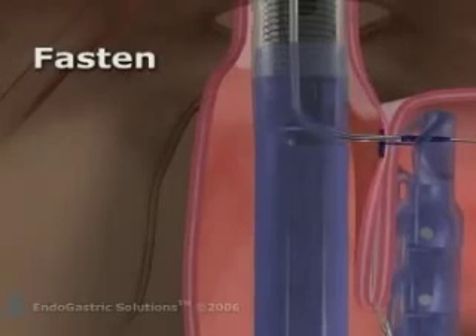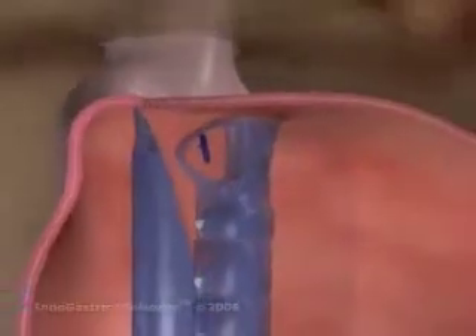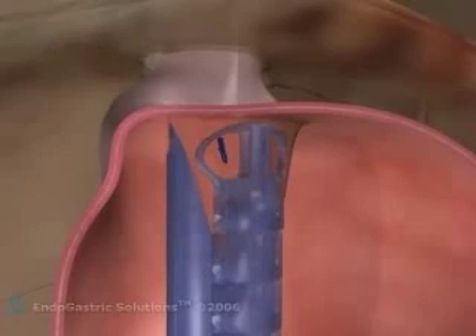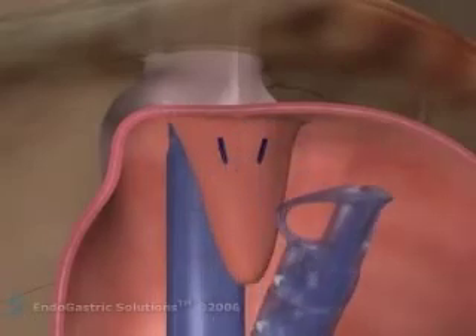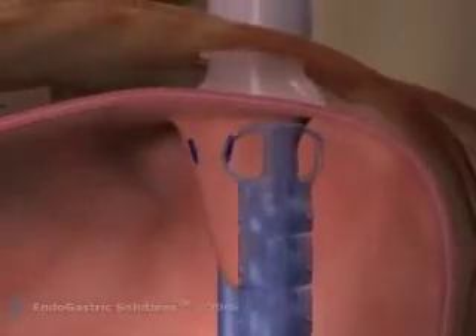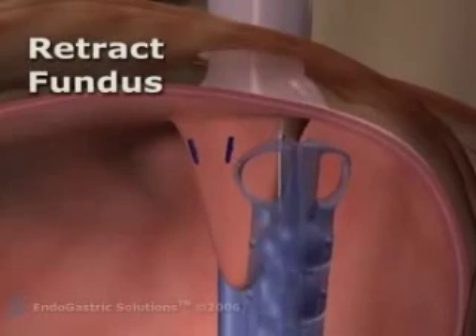From each position, under visual control, the esophagus device can fire two polypropylene H-fasteners that ride over a stylet using a proprietary over-the-wire delivery mechanism. These proprietary fasteners have been designed to deliver a serosa-to-serosa fusion of stomach tissue without the compromises of a crimping mechanism. In turn, they will form a robust, precisely placed, interrupted line of sutures. The esophagus device is repositioned by rotating the instrument and a new pair of fasteners is deployed.